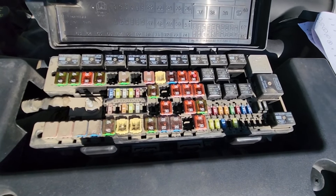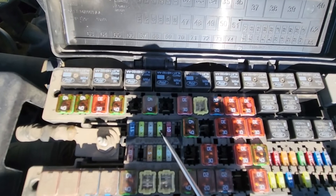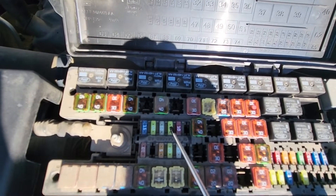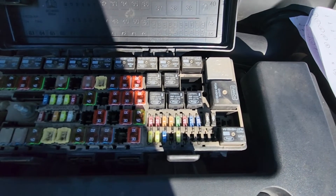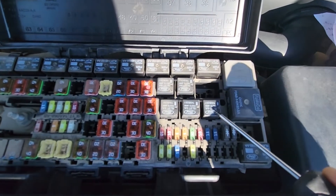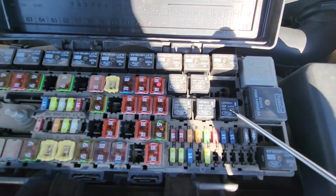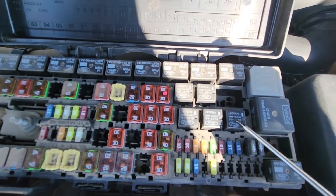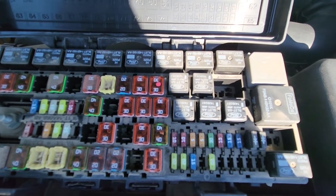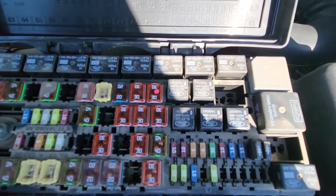Here you will need to check fuse number 29, which is a 20 amp fuse located in the middle of the fuse box, responsible for power to the backup reverse lights. At slot number 39, right here, you'll have a backup light relay. The best way to test it is to replace it with any other relay of the same kind and see if that makes a difference. If it does, buy a new relay — it should cost around $10 — and that should take care of the problem.